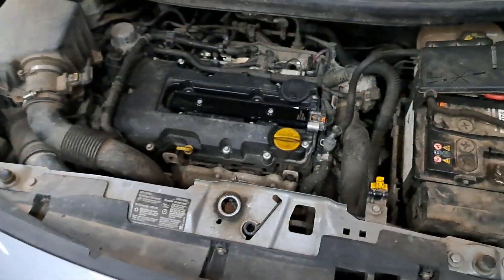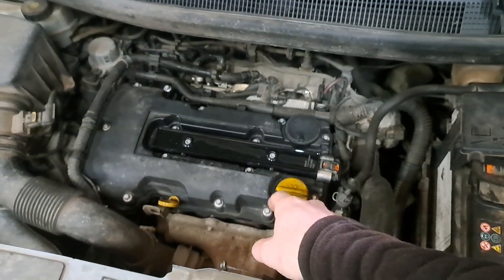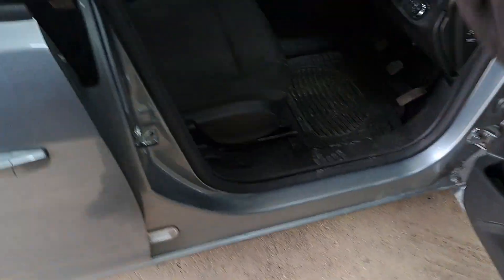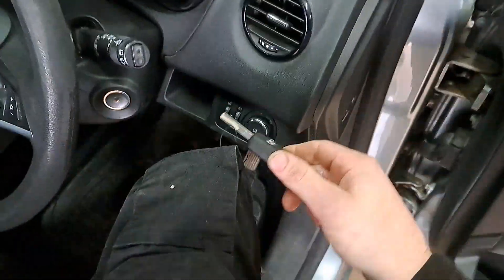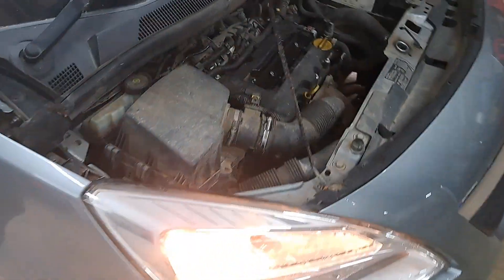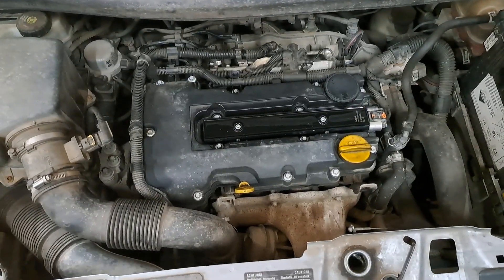There was a bright blue spark inside that fuse and it popped. That was it — dead. Ordered a new coil pack, put the coil pack on, new fuse in — and there we have it. Running like it should.